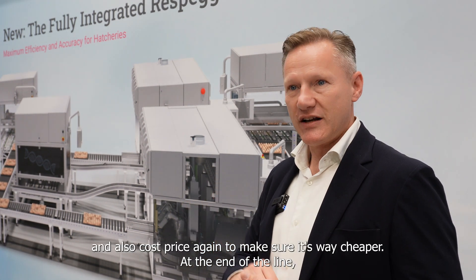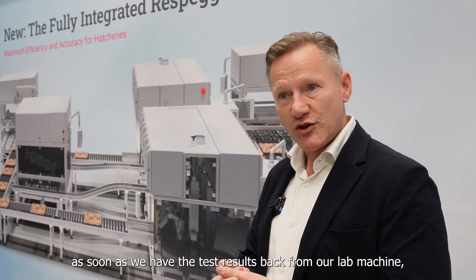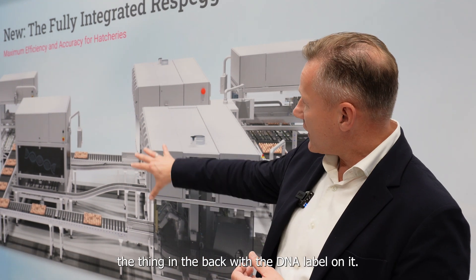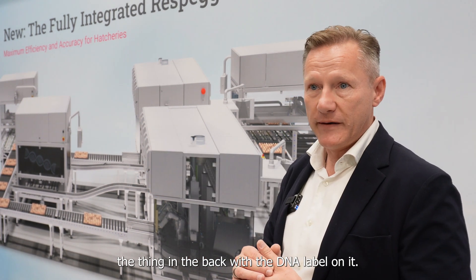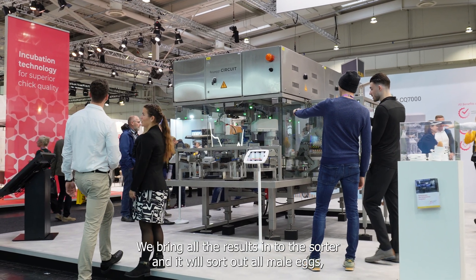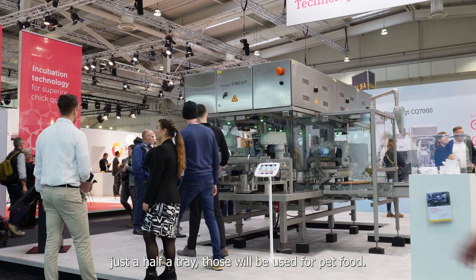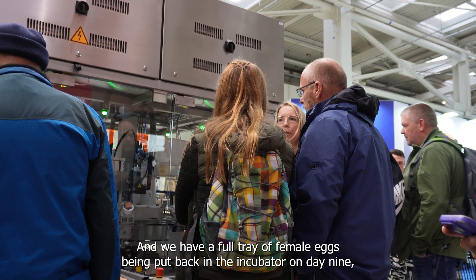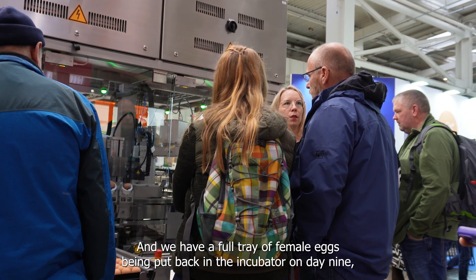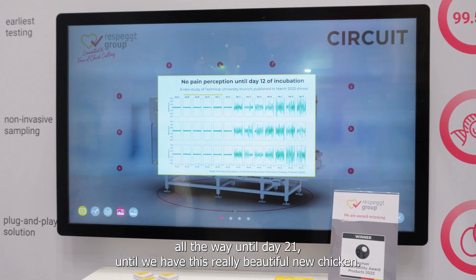As soon as we have the test results back from our lab machine — the thing in the back with the DNA label on it — we bring all the results into the sorter and it will sort out all male eggs. Just half a tray — those will be used for pet food. And we have a full tray of female eggs being put back in the incubator on day nine, all the way until day 21, where we have a really beautiful new chicken.